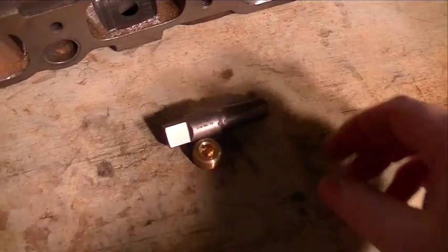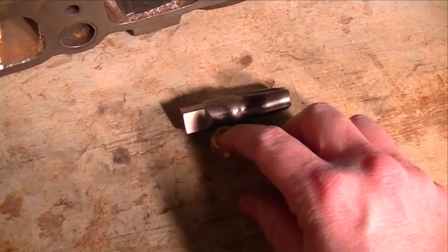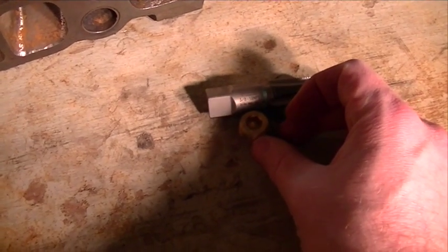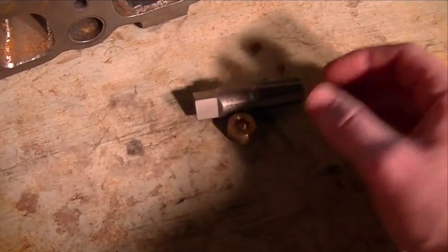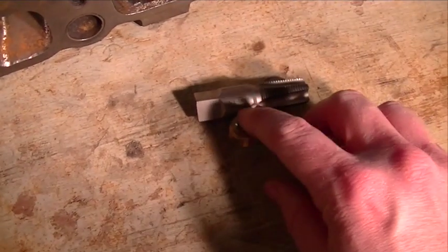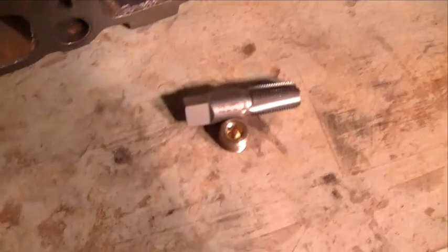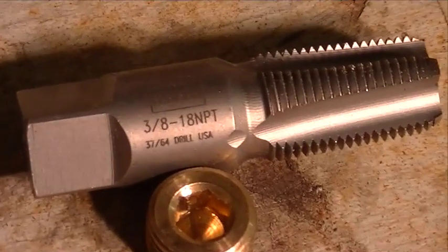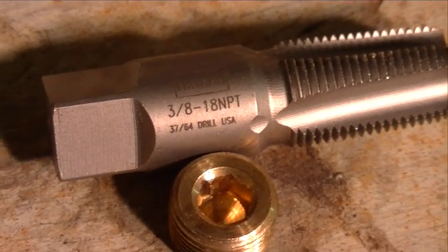Here's my new little pipe tap and the pipe plug. I keep mentioning pipe, and that's what they are, but there are several different kinds of pipe threads. In this case, I'm actually using NPT. This is a 3/8 inch NPT pipe plug.